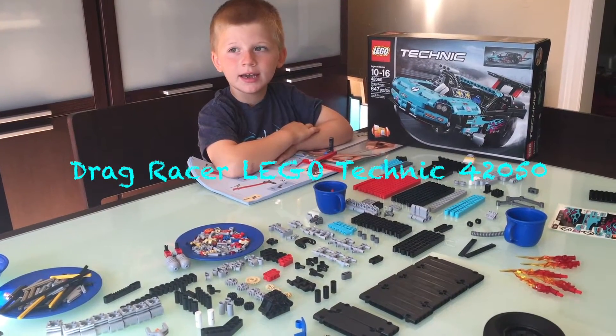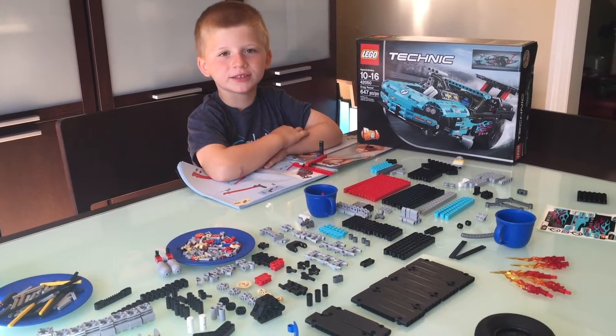Hi, my name is Andy and I'm going to build a drag racer. Let's build!